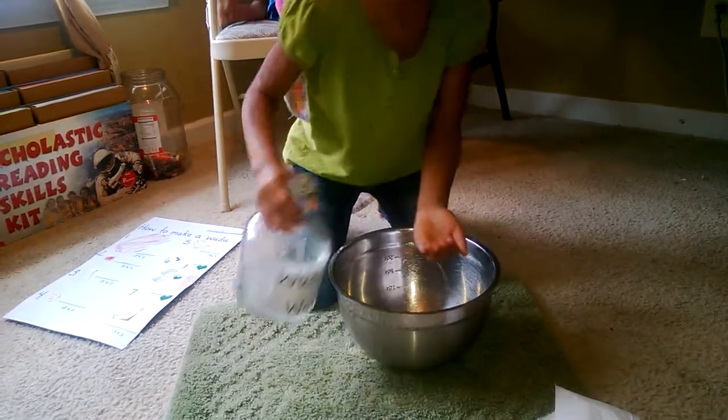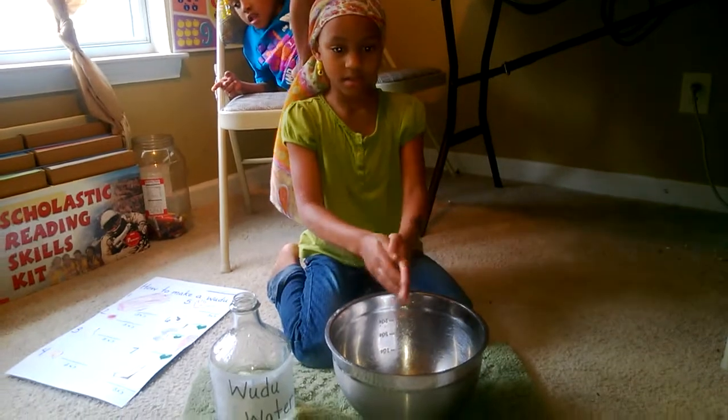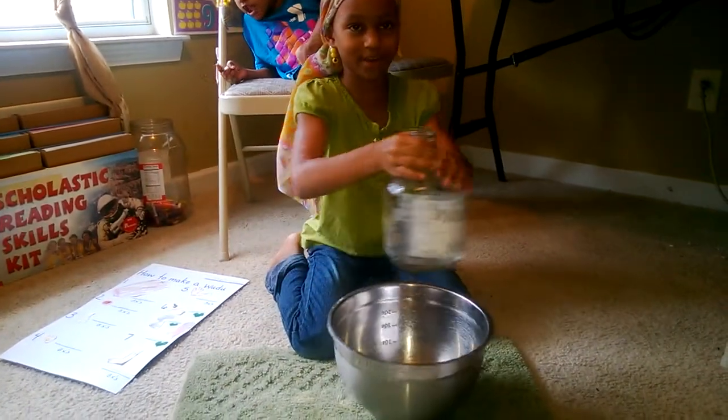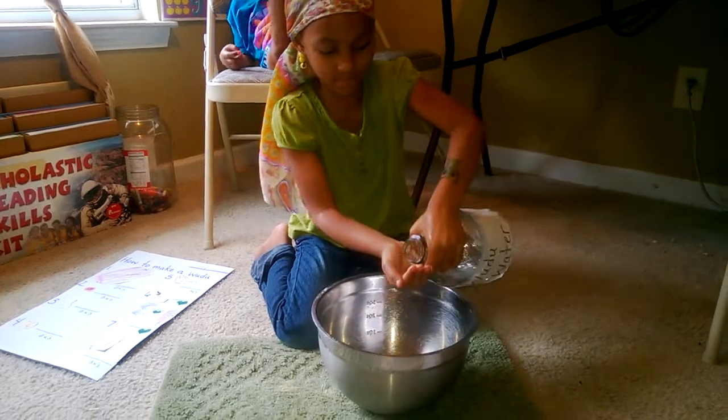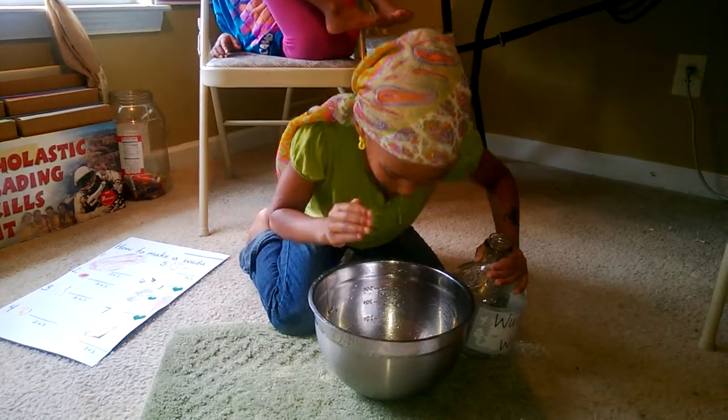Ready to do your hands — one, two, three. Then your mouth — one, two, three, four, five, six, seven, eight.